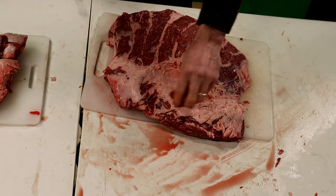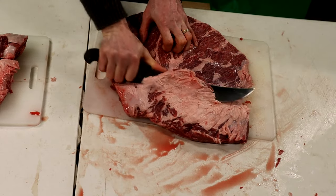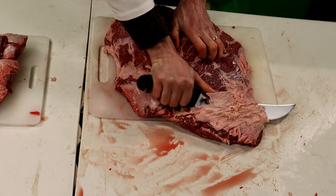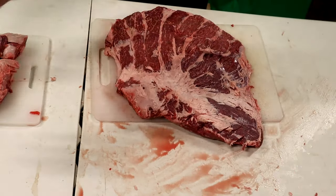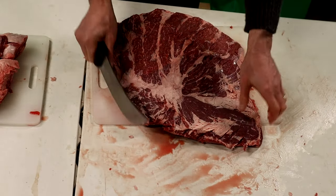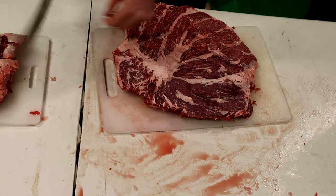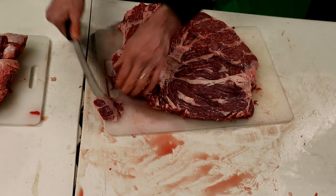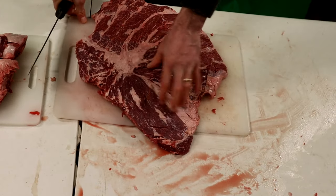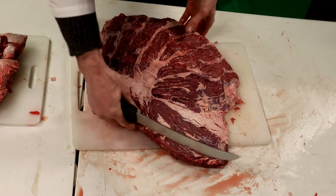I'm going to finish trimming this heavier fat off. With that we can jump up to our bigger knife here and take off a little bit more material. This little section right here, you can peel that off and use it for a nice lean stew meat. Let's go ahead and do that.